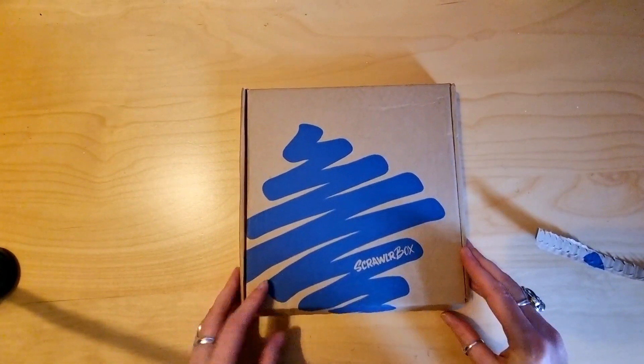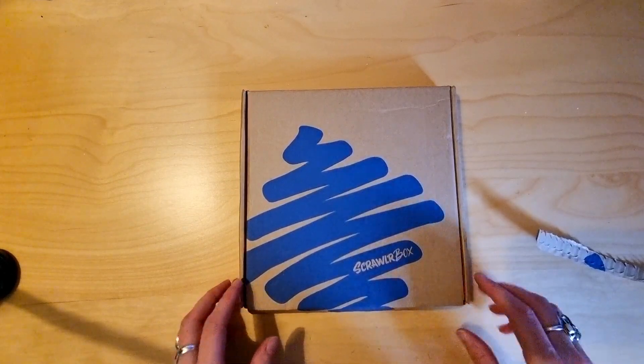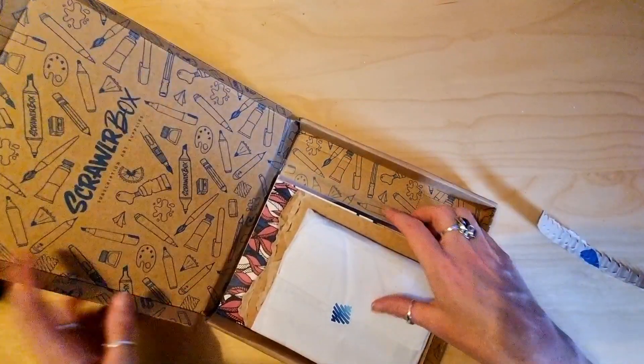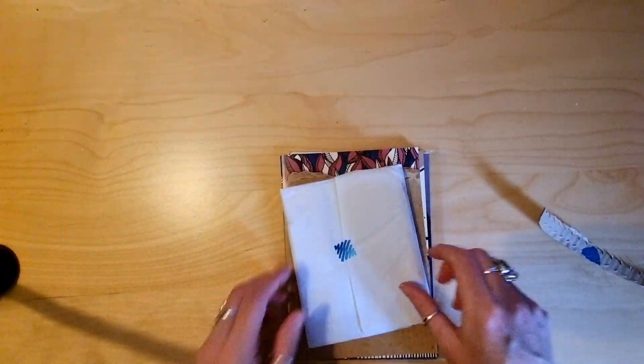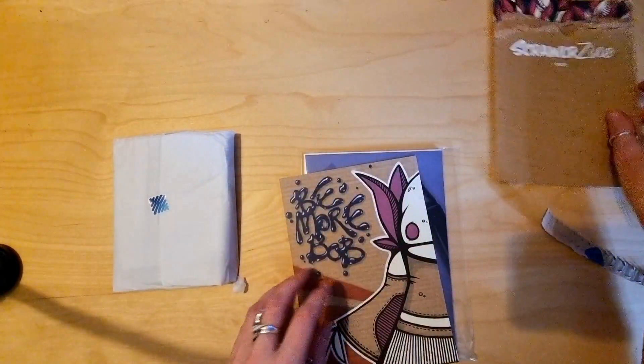It's very satisfying. This is the May Box 105. Oh, this looks fun already, let's get that out of the way. We'll look at the zine in a minute.